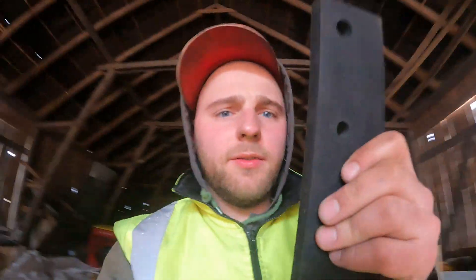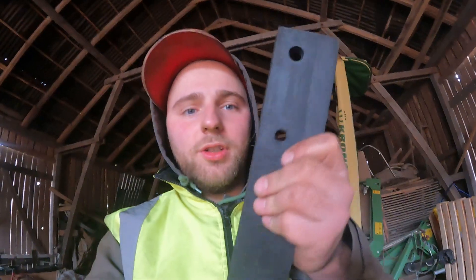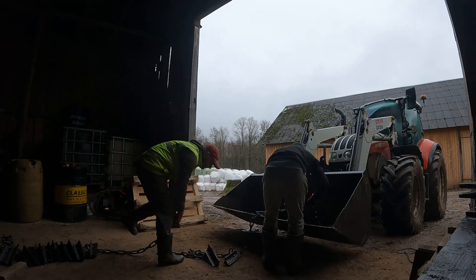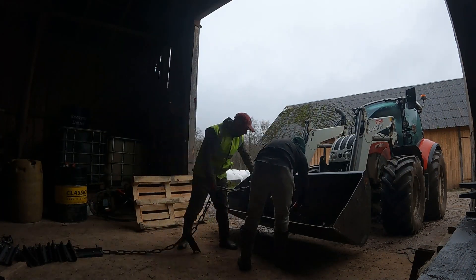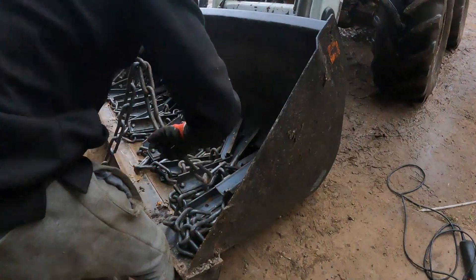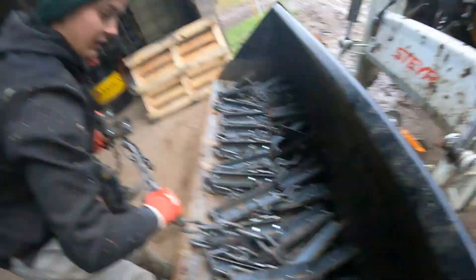Here we need one more extra hole, that's why I'm drilling one extra hole in here. All in, ready to go, in the barn.